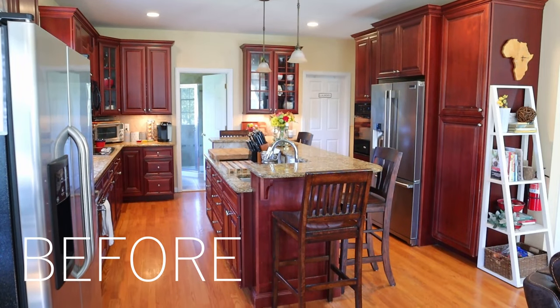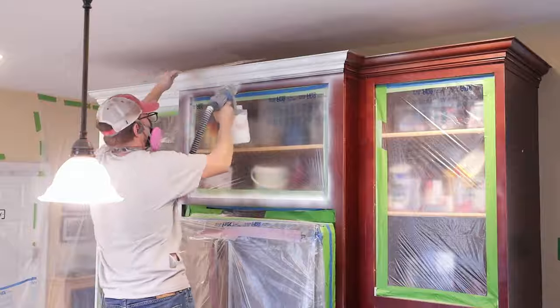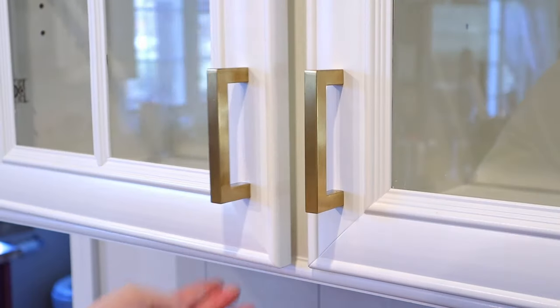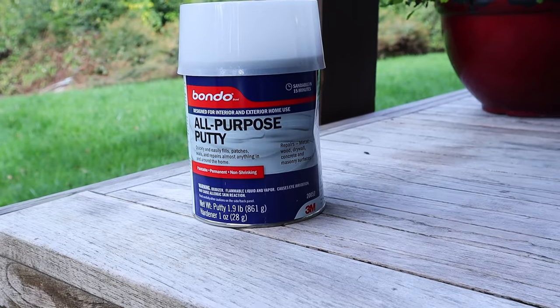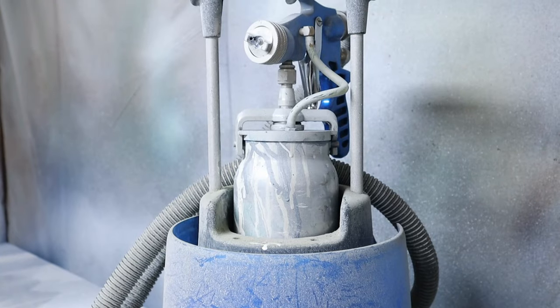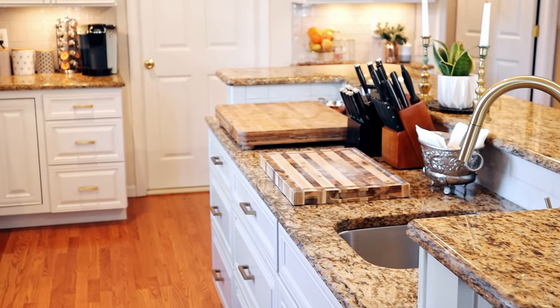I'm here to show you that you have the power to transform your outdated kitchen into a truly stunning space that you will love to be in. You can do this and it is totally worth it because it will drastically change your home for the better. We have painted many kitchens over the years, including our own, so we have lots of valuable information to share on how to get it done properly. We will be sharing lots of tips, products, and information with you in this video, including what paint is best for painting kitchen cabinets. Follow these few kitchen cabinet painting steps to ensure a long-lasting professional finish.